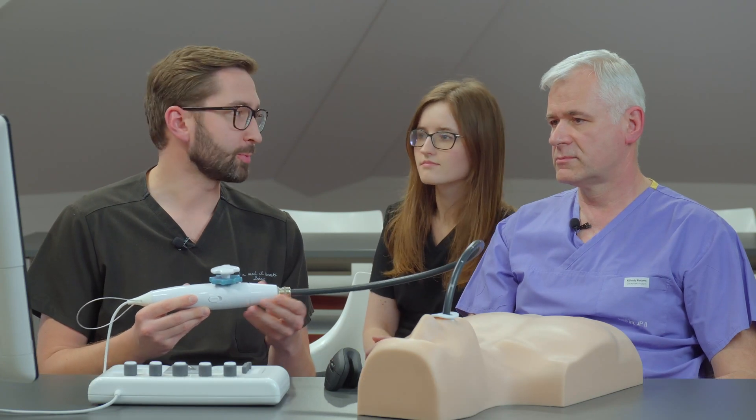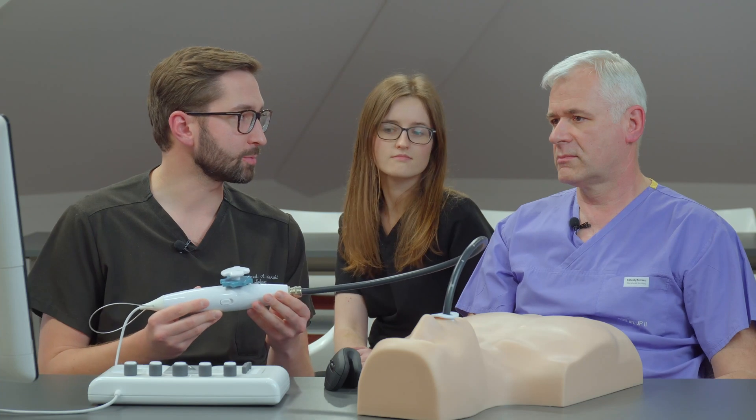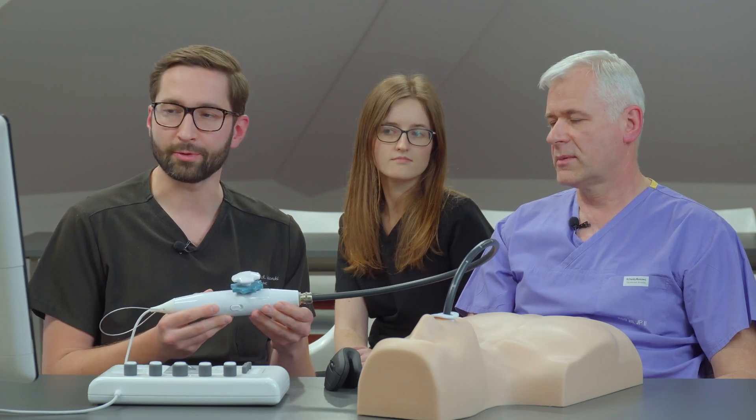Now I can manipulate the probe. Can you explain how you do the real transesophageal echo examination? What do we have to do first, and what are the steps that we follow?